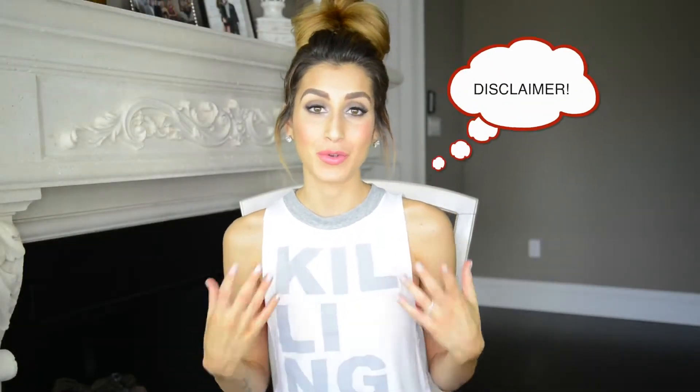Hello my darlings. Today's tutorial is a little bit different from what I'm normally accustomed to. Today is a very relaxed and easy effortless hairstyle that is perfect on those lazy days when you just want to put your hair up and get out the door but still look cute.